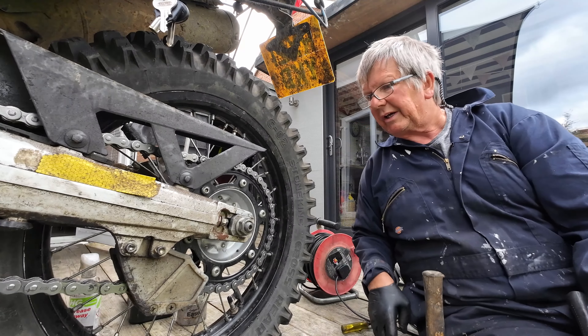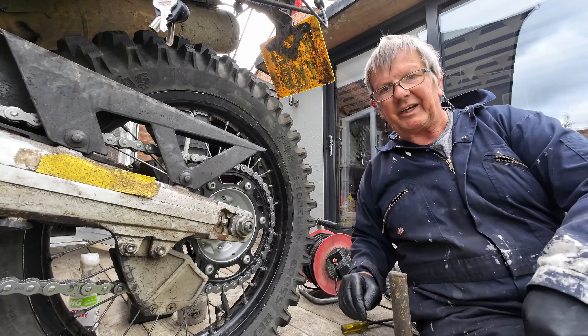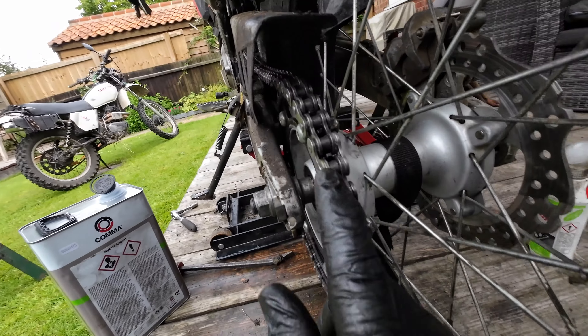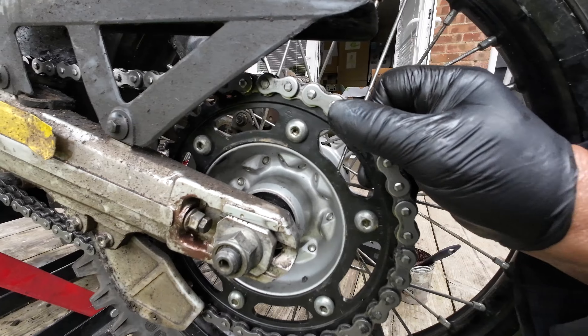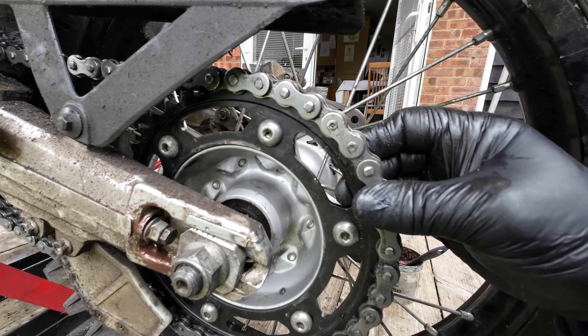That's starting to pin over - I want to peen that over some more. Yep, it ain't going nowhere. Anyone who can get that off deserves a medal. If you look, that's about the same gap as all the other links and it's peened right over nicely.